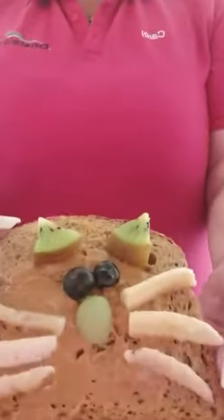So today I thought we could make a cat, as you can see, and then I thought we could also show you how to make a monkey.